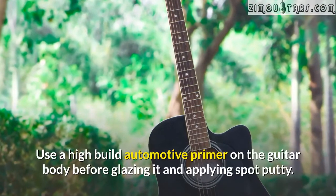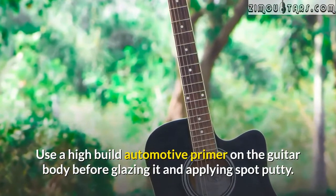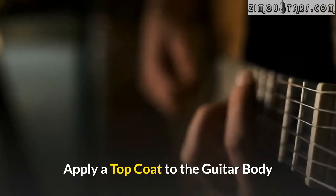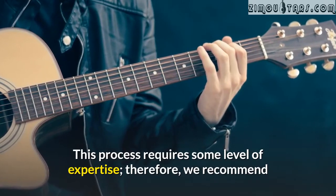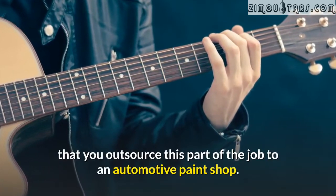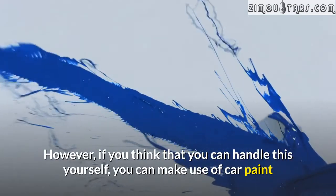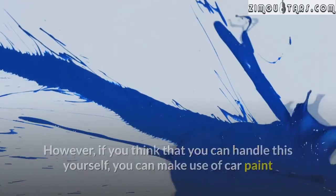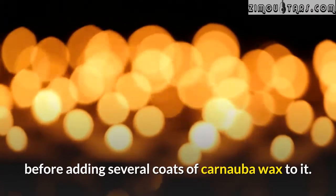Use a high build automotive primer on the guitar body before glazing it and applying spot putty. Apply a top coat to the guitar body — this process requires some level of expertise, so we recommend outsourcing this part of the job to an automotive paint shop. However, if you think you can handle it yourself, you can make use of car paint and some nitrocellulose lacquer on top of the clear coat, before adding several coats of carnauba wax.